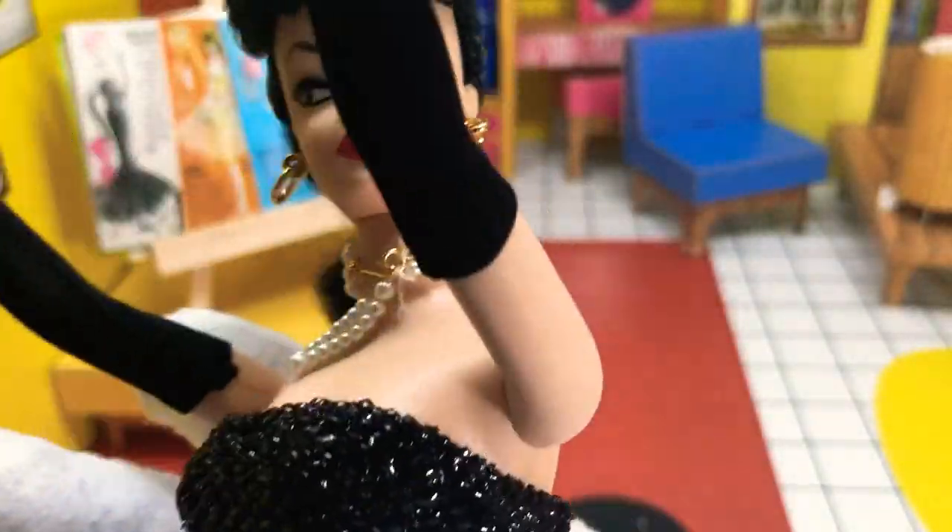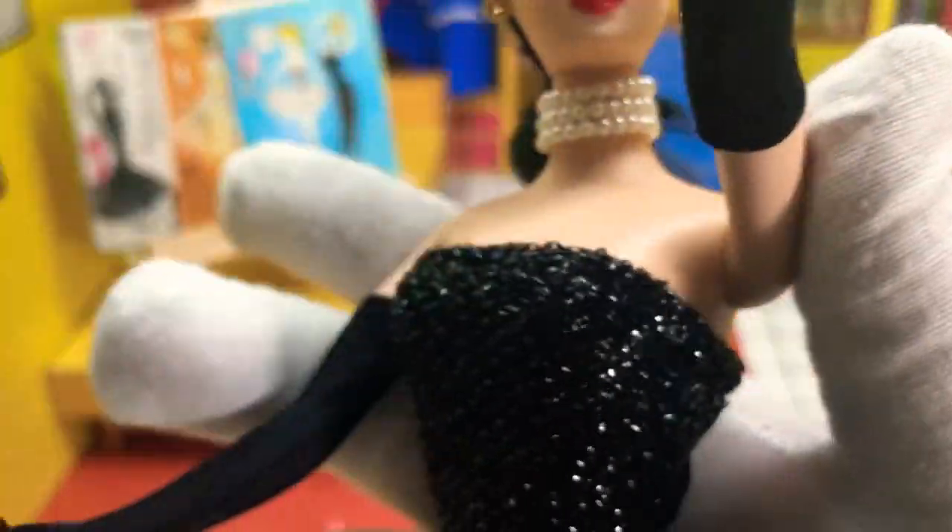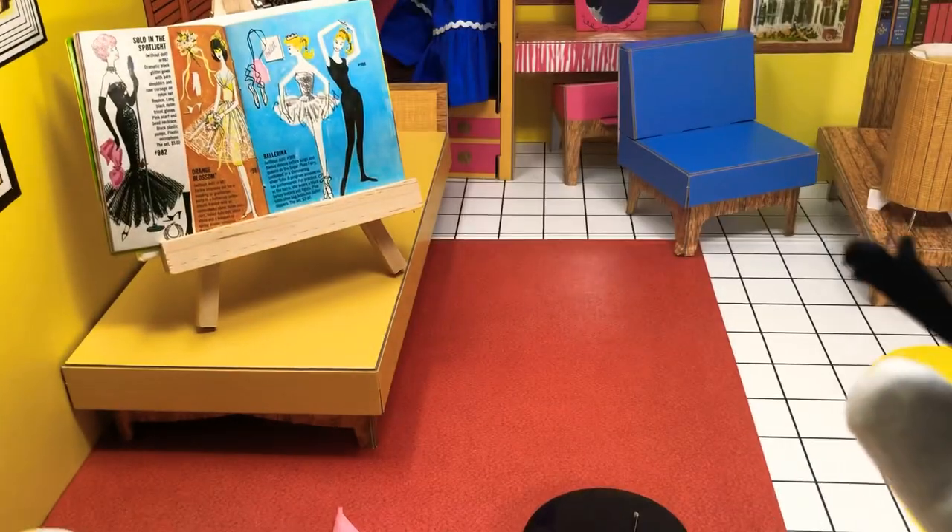I almost had it. I thought it was going to be a quick video, but the doll's bust is kicking my butt — busting butt, that's where we're at. We're not going to worry about that clasp, because it just won't go on. It is staying up at the moment anyway, so maybe we can make this work.